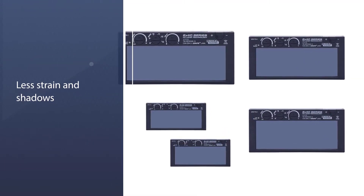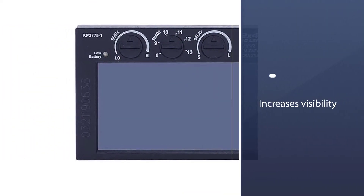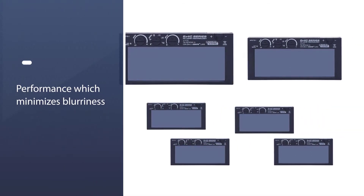This increased color range is evident in both the light state and the dark state. You get clearer images, less strain and shadows, which increases visibility, performance, and safety.